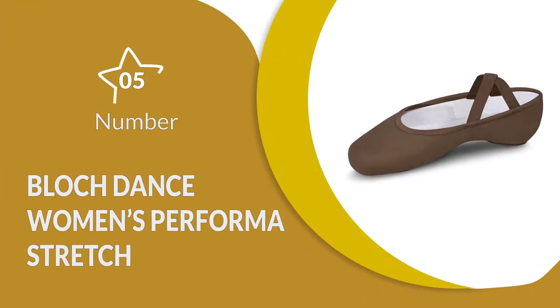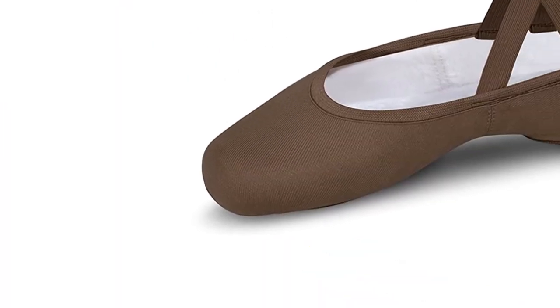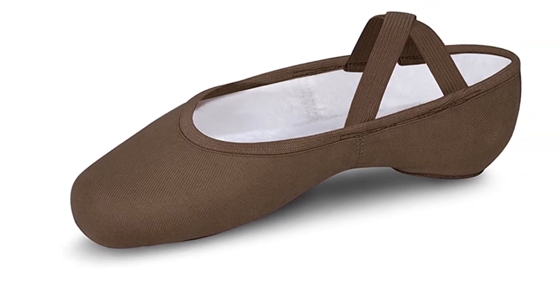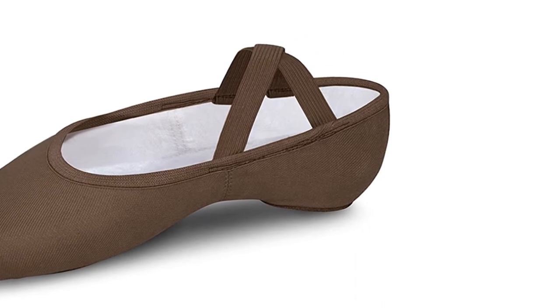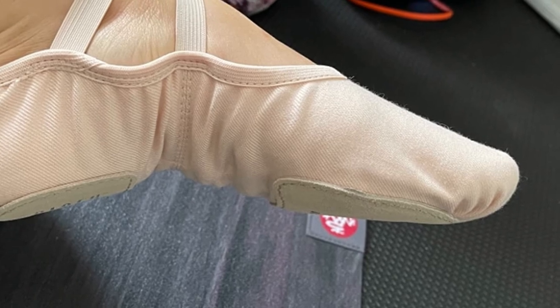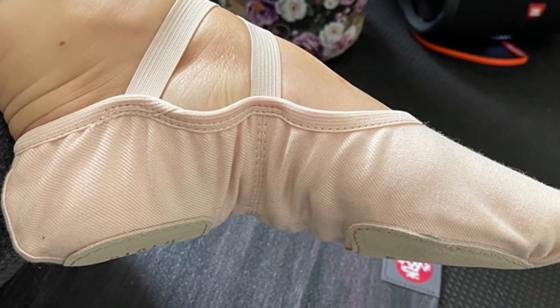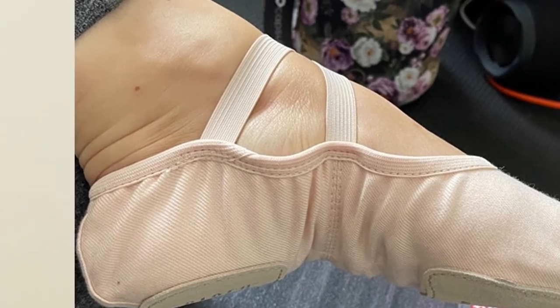Number 5: Block Dance Women's Perform a Stretch. These suede shoes are flexible and lightweight, making them very comfortable. The shoe has elastic straps that go over the feet to keep them in place, ensuring all performers are safe when wearing them. The leather suede soles offer great traction while also allowing the feet to move and bend as required during ballet or other forms of dance. These are super comfortable dance shoes with a shock absorbing heel that protects the feet from damage and a breathable mesh panel.